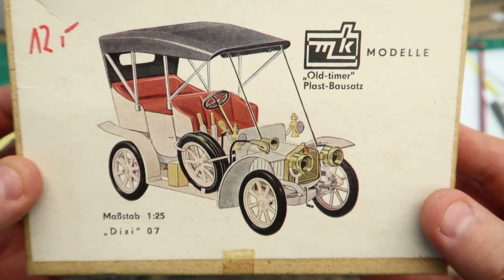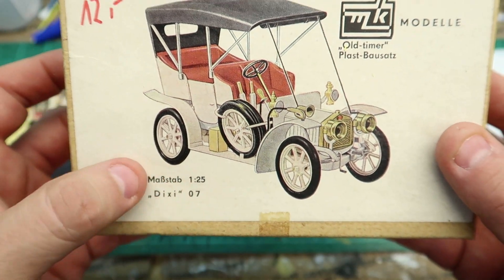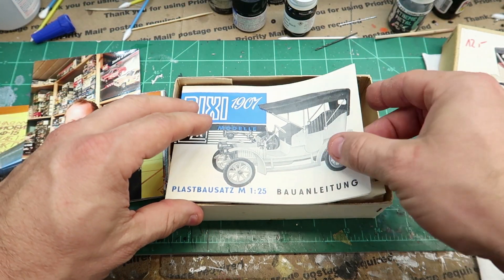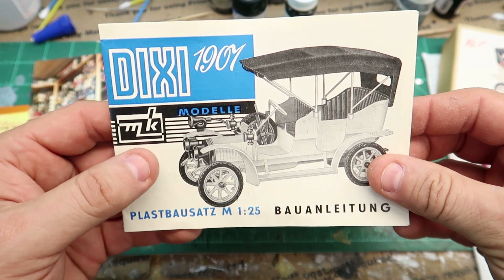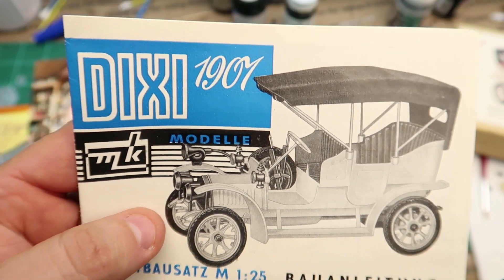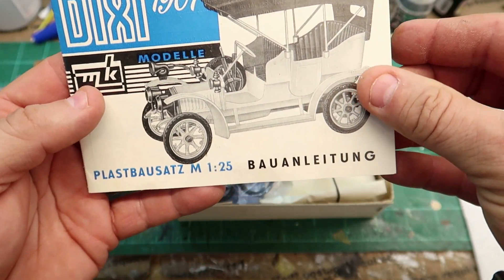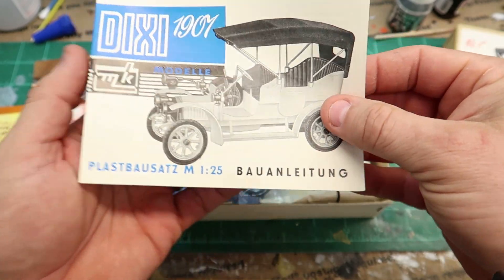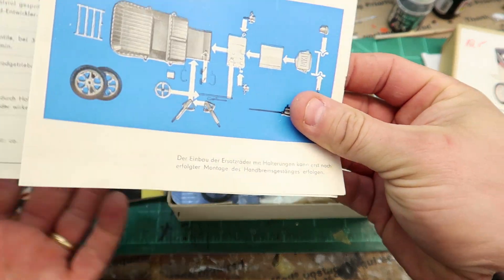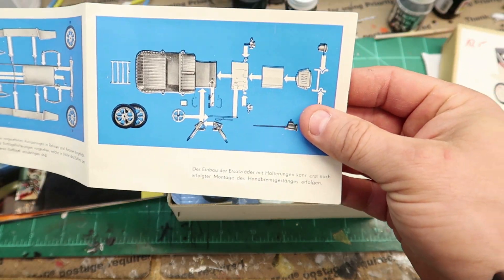So if I had good signal out here, Google Translate would tell us a little bit about what this says — and I did already look it up. It's D-I-X-I, which says 'Dixie' here in America, but I don't think it's Dixie. Anyway, 1907. I'll have to find out what this brand of car is. The first part of this video is just going to be me showing you this car, and the instructions are in German so I'll have to use Google Translate.